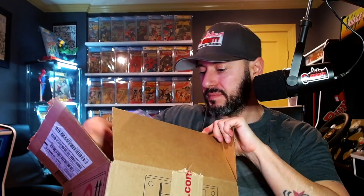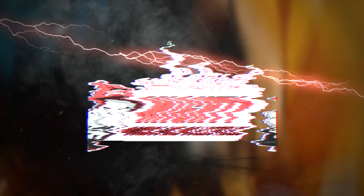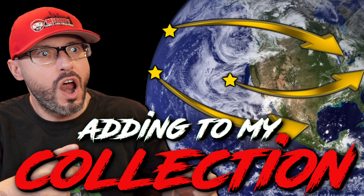We are back today with another review from Diamond Select Toys. Without further ado, let's get into it. What is going on YouTube — this is Lawrence over at Mighty Comics and Collectibles, and today we have a very special video, something a little bit different. You guys know what the title says — I'm adding something to my collection.